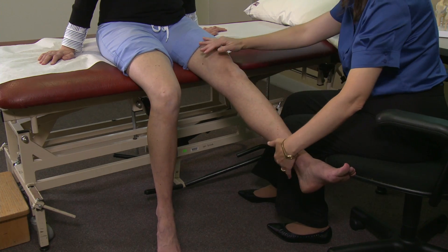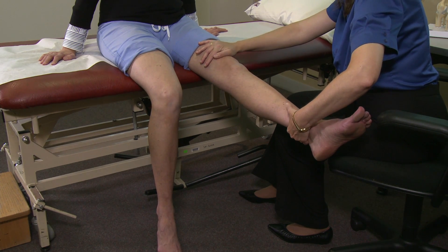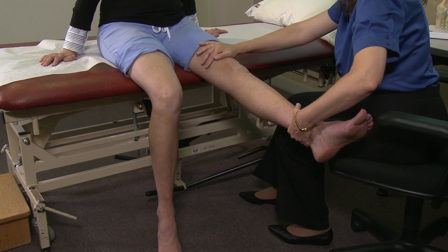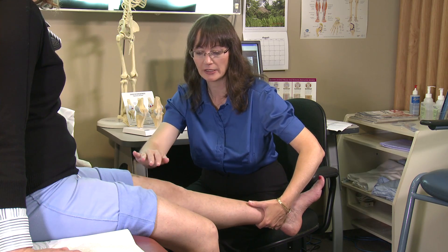Then passively I further extend the knee if possible. If I can further extend the knee it means that there is an extension lag present, which means the knee is just lagging and can't be fully extended by the patient actively. That indicates that there is weakness of the quadriceps muscles.